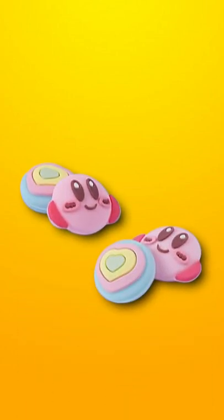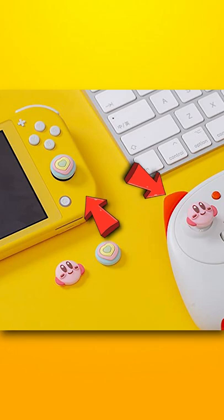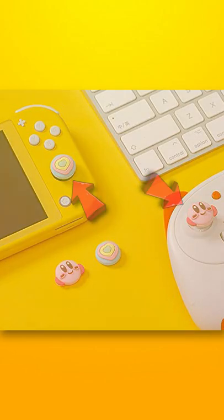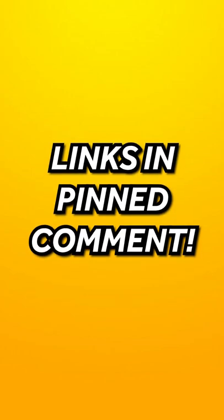Next, we have Nintendo Switch stick covers. Getting a little cover for the sticks makes it so much more comfortable and it looks pretty cool as well. It's up to you which ones you want to get, but I'll leave a link in the pinned comment with all of the products.